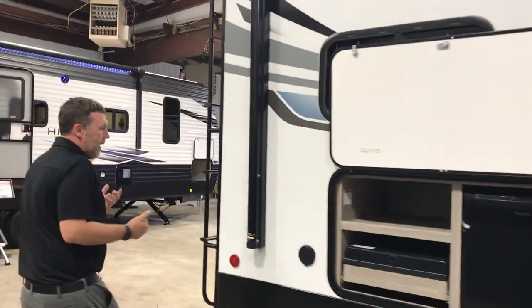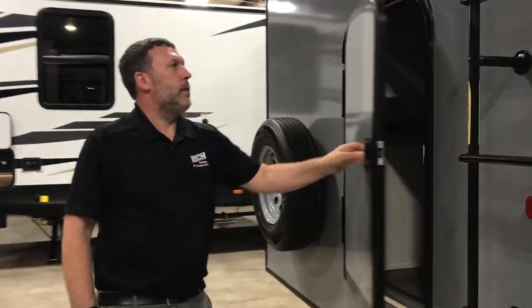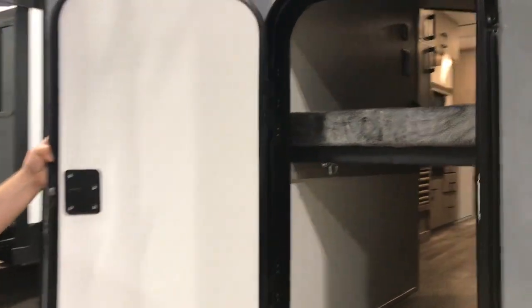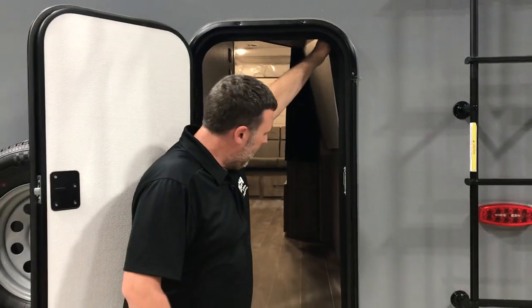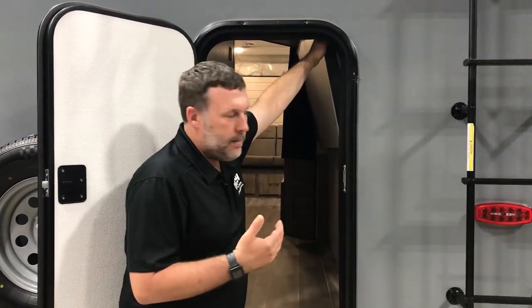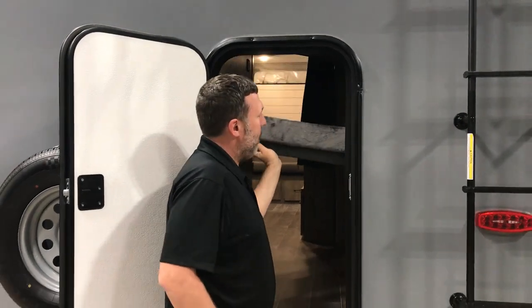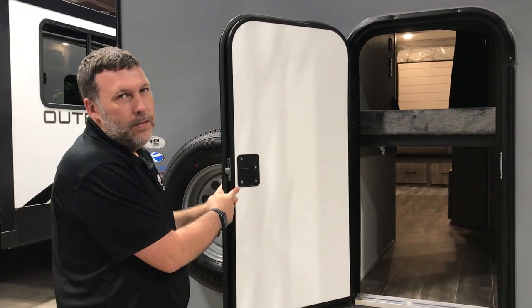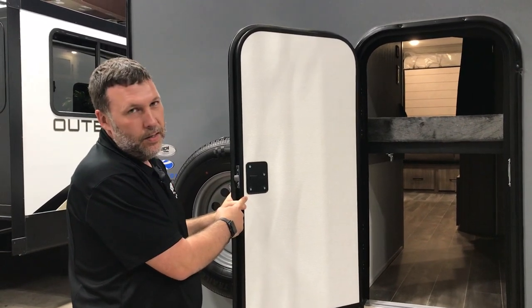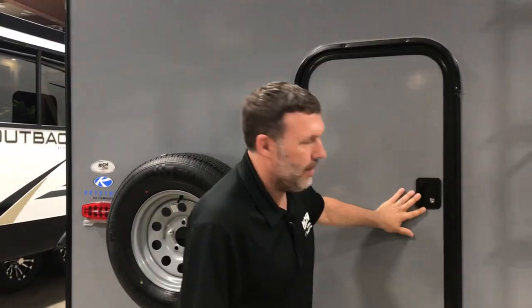One thing Passport does that is very convenient is with their bunk models, they have this cargo door. You're able to fold it up and actually clip it there, so you can put kayaks, bikes, coolers, whatever you need in there. They also designed this so your kids can't get out the back when you have it shut, so you don't have to worry about them sneaking out or running off during the night. Great feature.